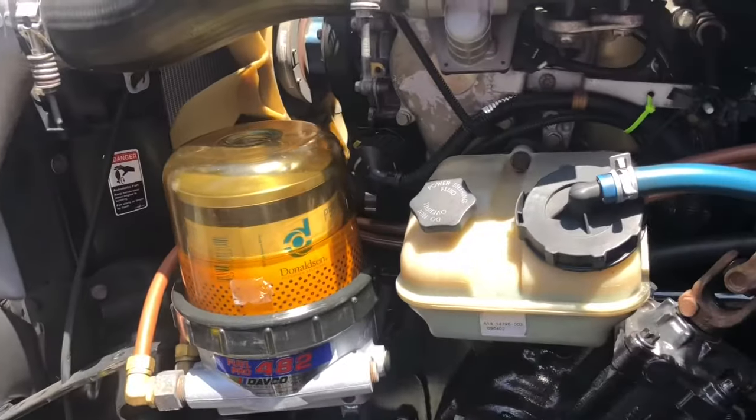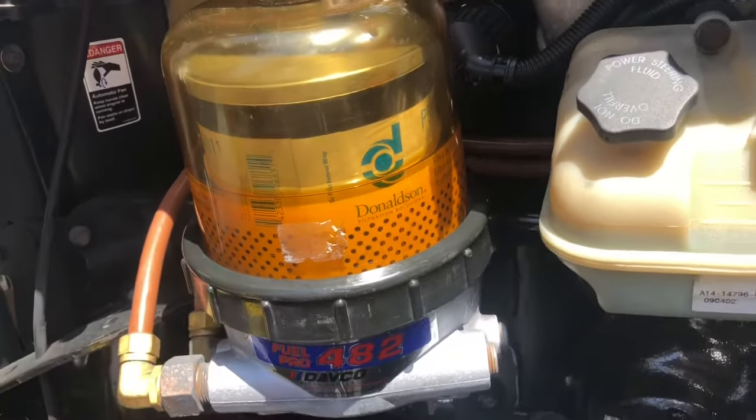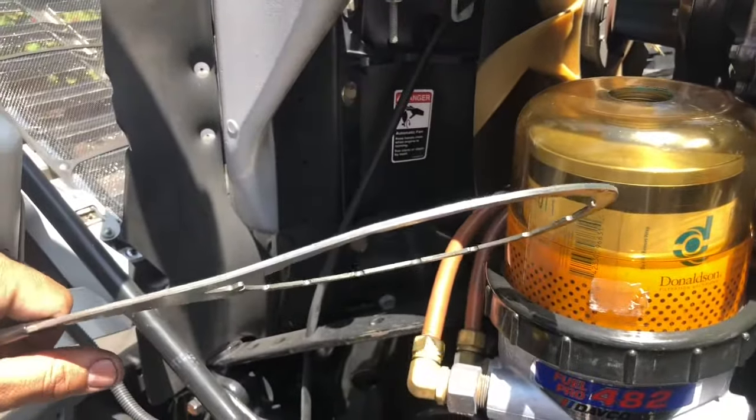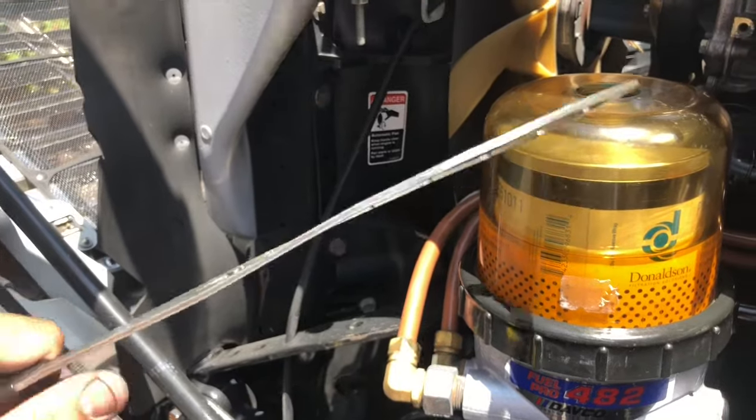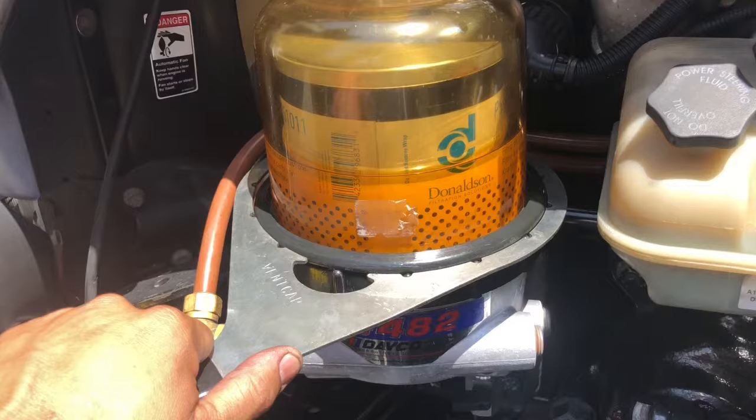I like to use two of them. The reason why — this collar sometimes is a little too tight. And what happens when you use just one, it does tend to bend. So if you use two of them, it's actually a lot stronger and lets you remove that a lot easier.